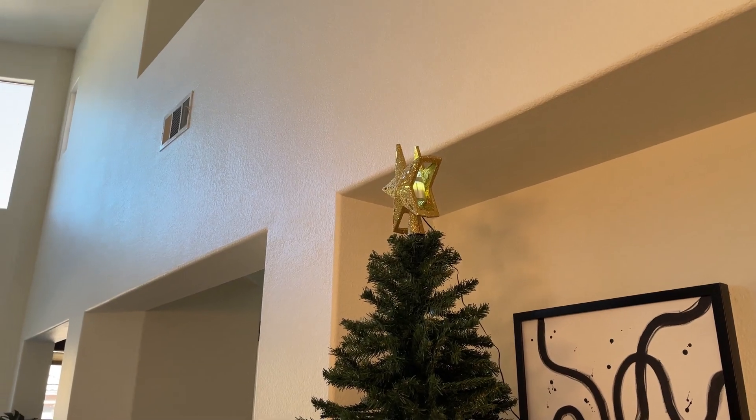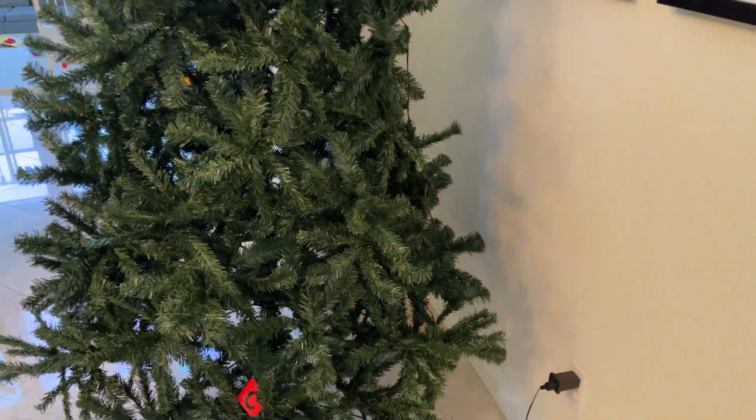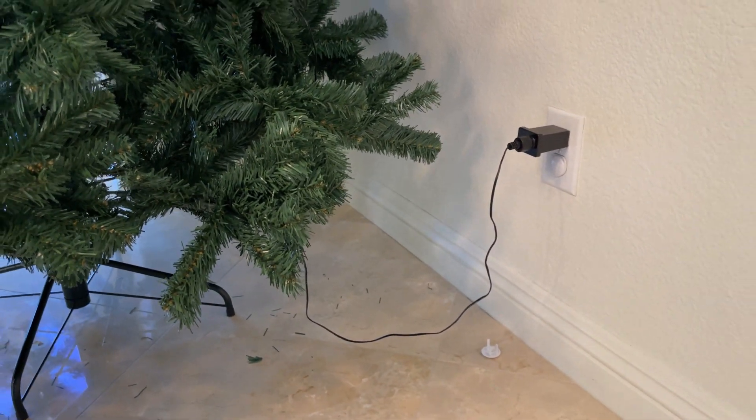One last thing I'd like to mention before I end this video is how long the cord is. We have a 7.5 feet tall Christmas tree, and you can see that there is still some extra cord on the bottom in case we need it.